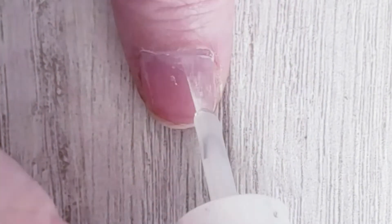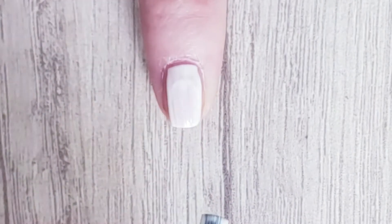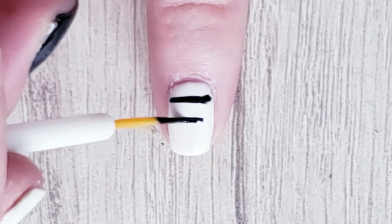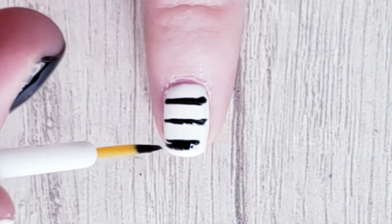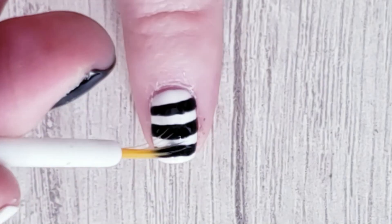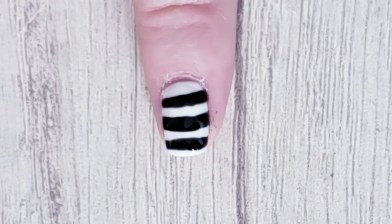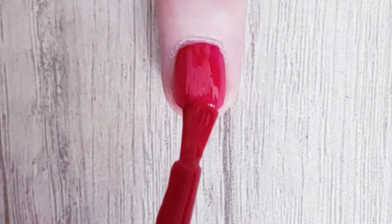For our first design, we are going to start painting all our nails with white polish. Then with a striper we are going to make black horizontal lines. Add some top coat and you are done.